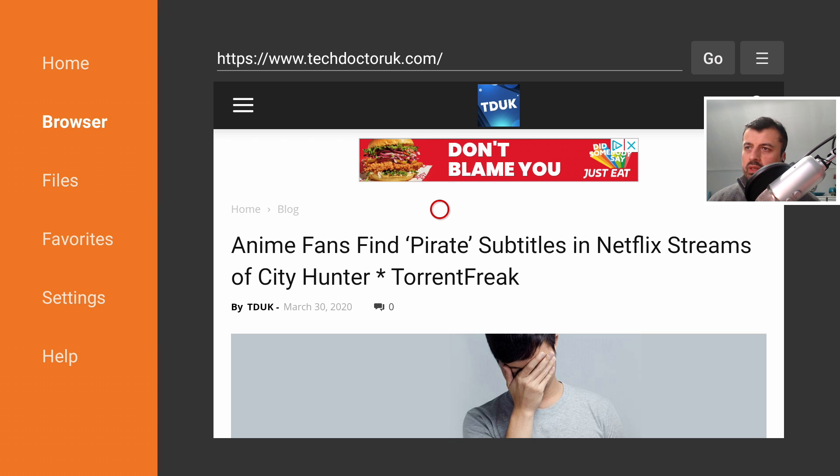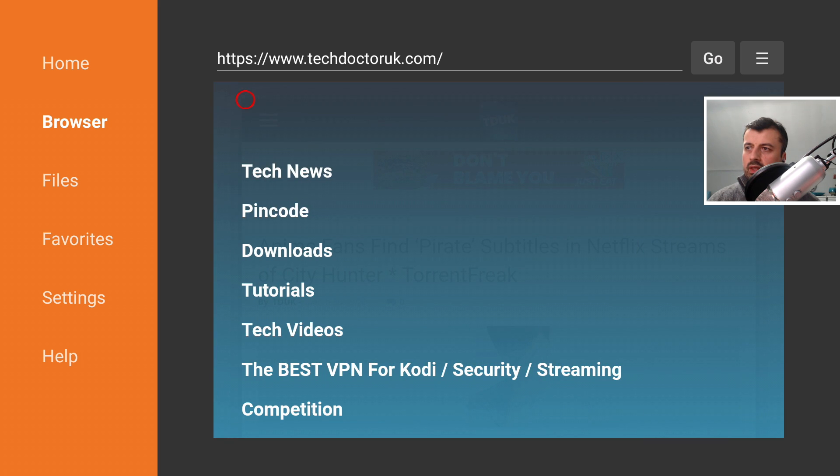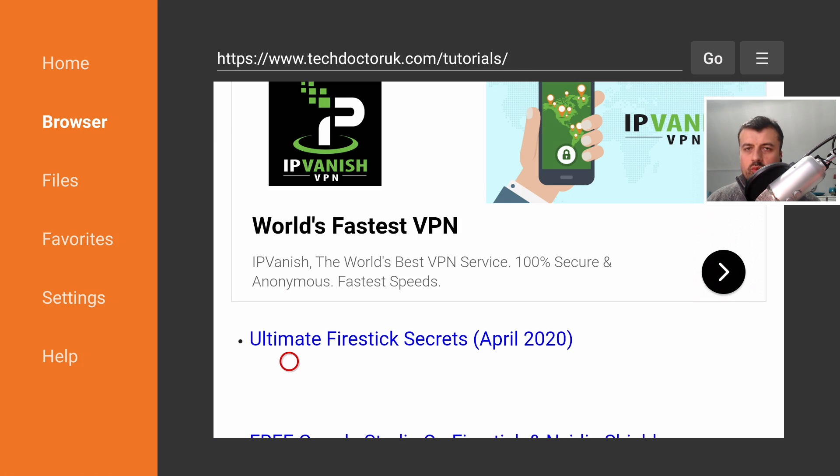Now we're going to the tutorials page. Using the standard remote control, click on the hamburger menu — there is actually a dedicated page for tutorials. Once this video goes live, the latest tutorial in the list will be 'Ultimate NVIDIA Shield Pro Secrets or Settings'. Click on that and you can read all of the steps mentioned in this video, and if you want to download anything there will be direct links in that tutorial.